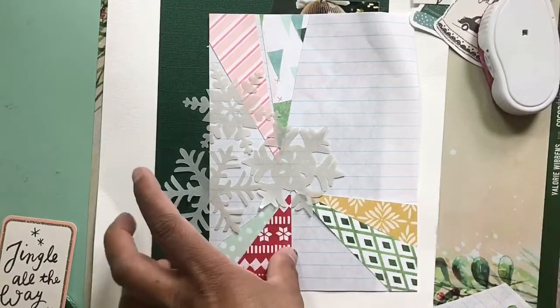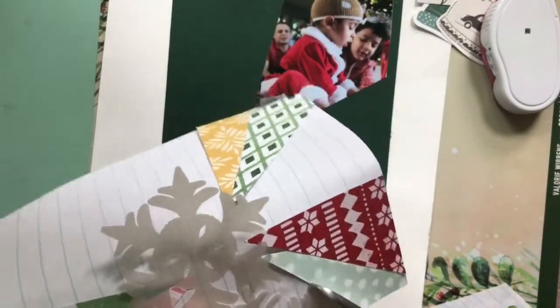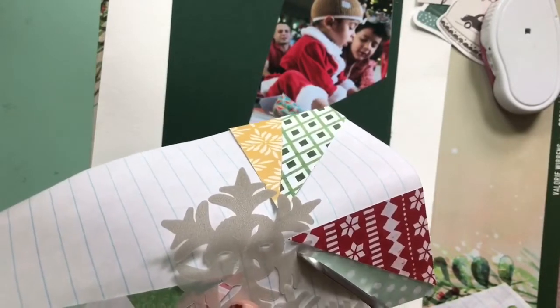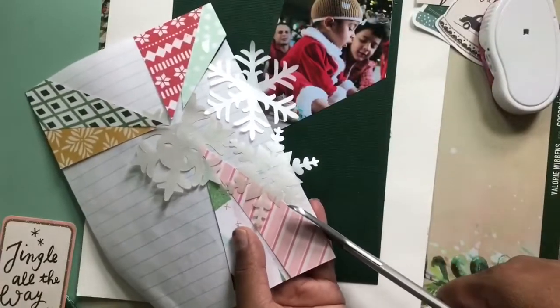It's not entirely transparent but it's translucent. Now that it's on my scratch paper, and because it's scratch paper, I can just cut through the paper itself and I am cutting out this large triangle of my starburst pattern.